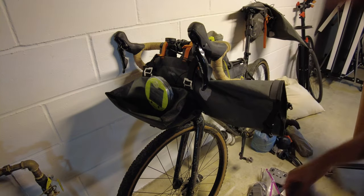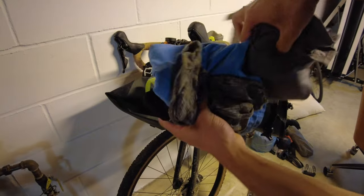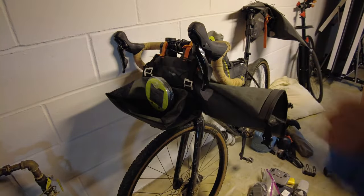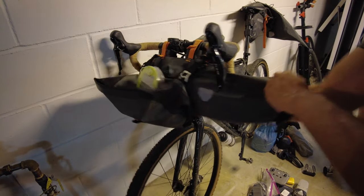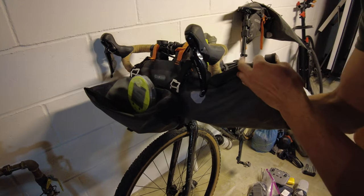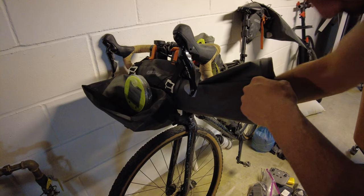Then what's going to be in the middle of the bag is my clothes for camp: a shirt, some shorts, a buff that I sleep in, and then an extra pair of socks. I shouldn't need that until I get to camp, so that's why I'm okay with it being in the middle of the bag.